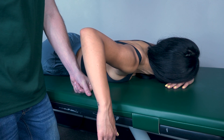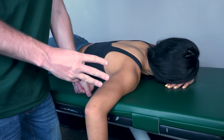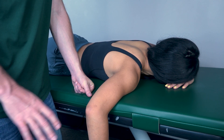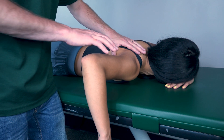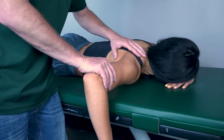Then back down. Because she was able to do that, we know she's a grade three. Now you will have them come about halfway — come up about halfway. I will stabilize her scapula and push down on her humerus. Resist me: three, two, one — and let back down.